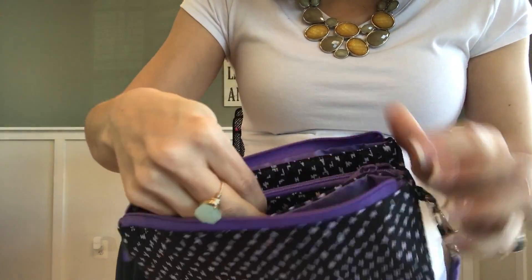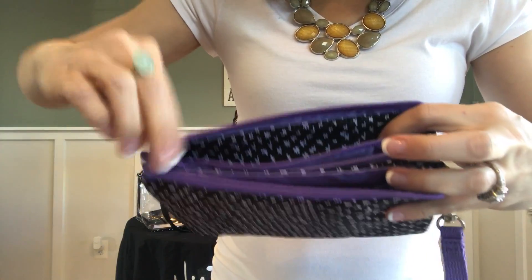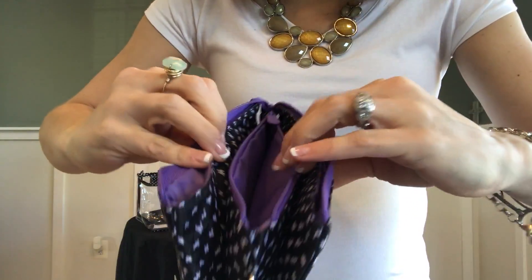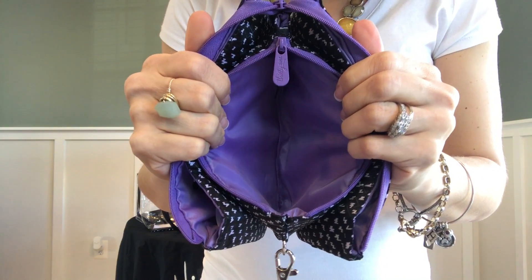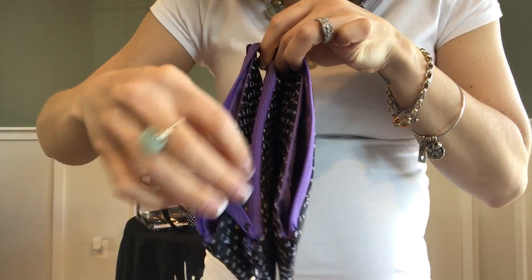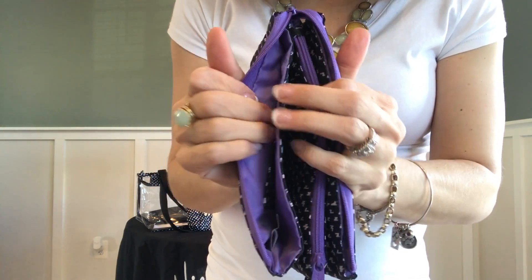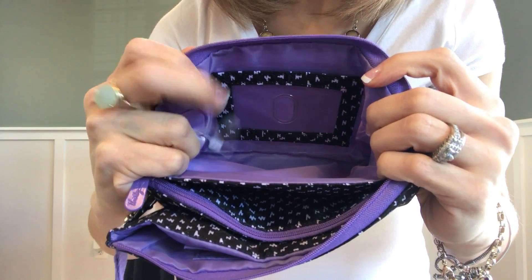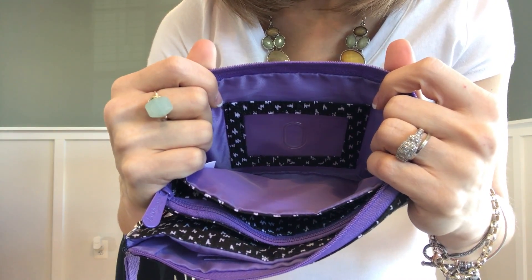You have a hidden zipper down here in the middle that sits just slightly under the length of the top zippers. In this middle compartment, you have a big open zipper pouch where you can store whatever is important to you and keep the contents protected. Then you have another open pocket right beside a zipper pouch that also features a PVC-lined place to put your ID, driver's license, or whatever else you might need to carry with you.